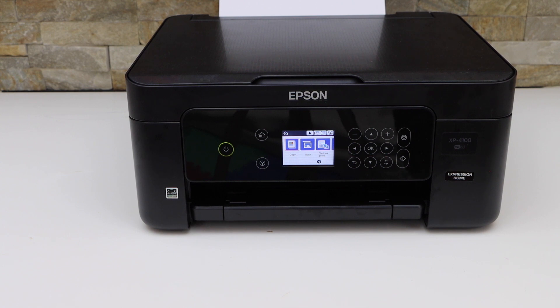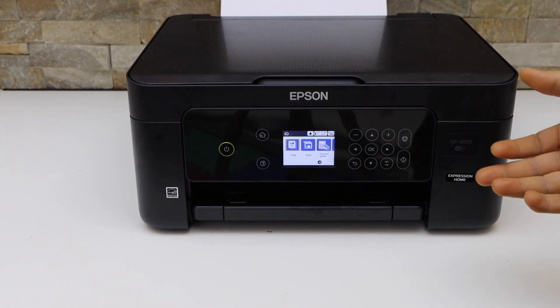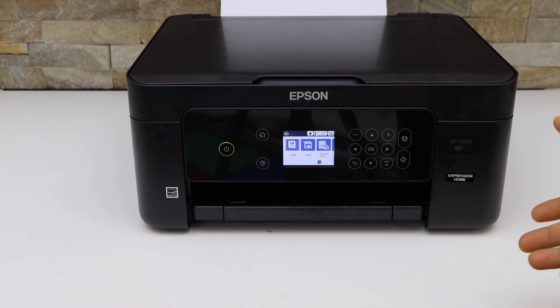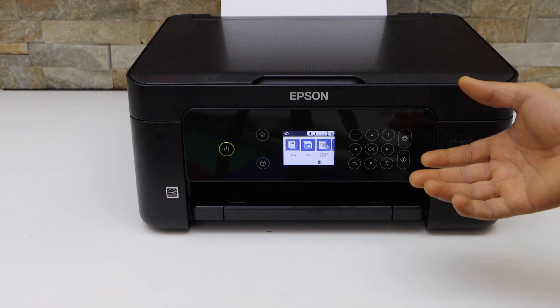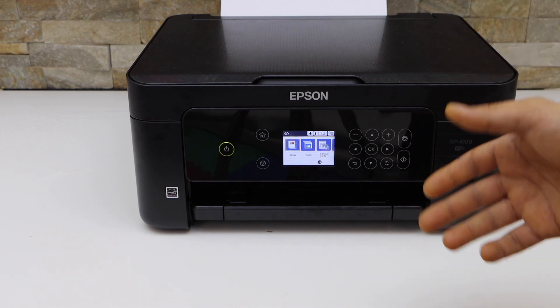In this video I'm going to show you why your Epson printer XP4100 is printing blank pages and how to fix it. The reason for that is if you are not using your printer for a longer time, the ink dries up and it won't print when you go to use it.